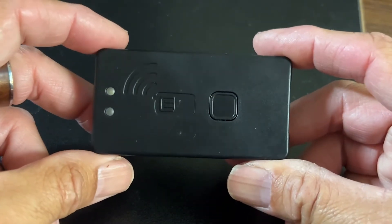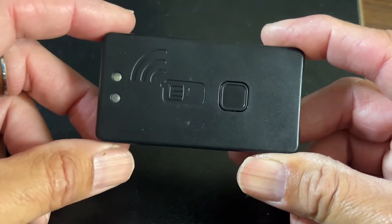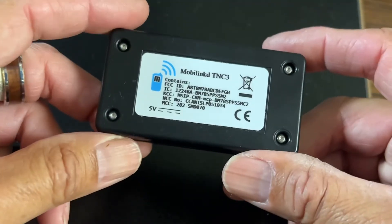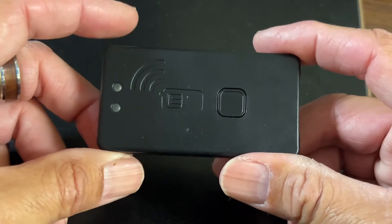KE6VRK here. Today I wanted to go through a device I've been using for a long time and I've been waiting to do a video on this. This is a great device. This is a MobiLink TNC3, and what is really nice about this device — this is for APRS.